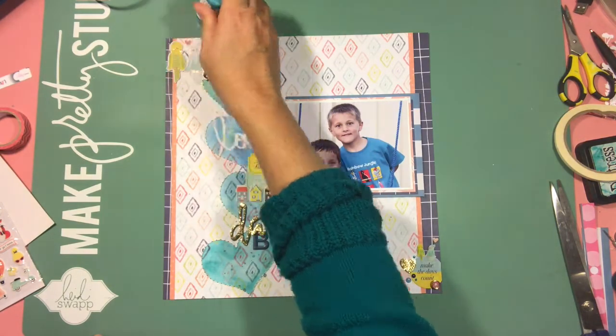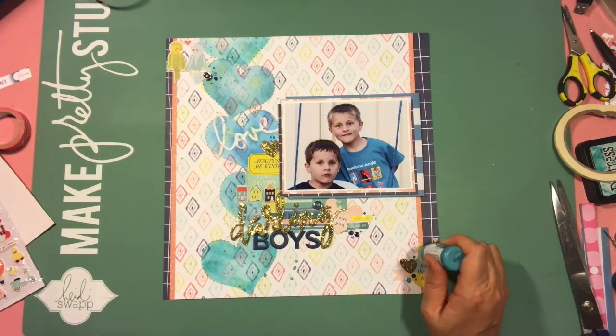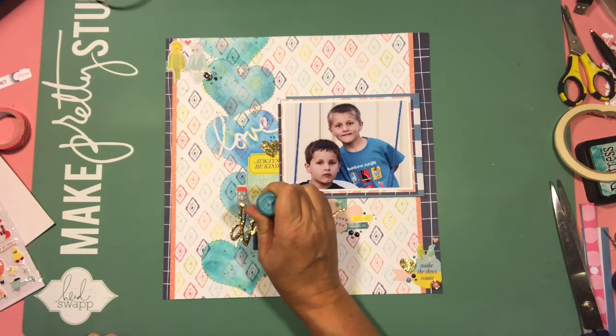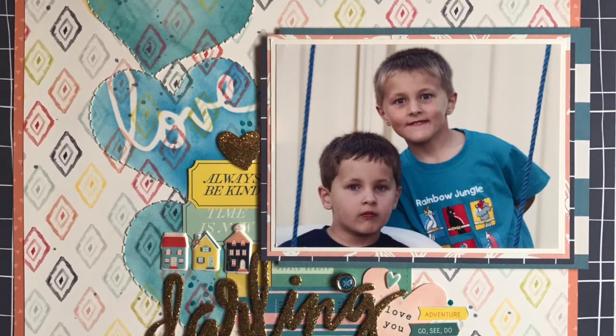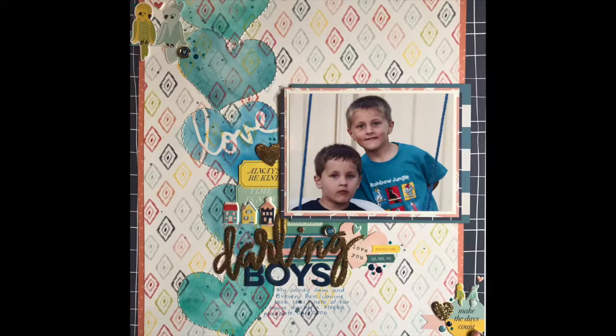If you're still here, thank you so much for taking the time to watch this video all the way through to the end. Don't forget — go looking through the covers of your albums because you'll find lots of inspiration there. Scrap lift part or the complete layout. Go on, you'll enjoy it! Anyway, catch you next time on the Crafty Maven. Take care.